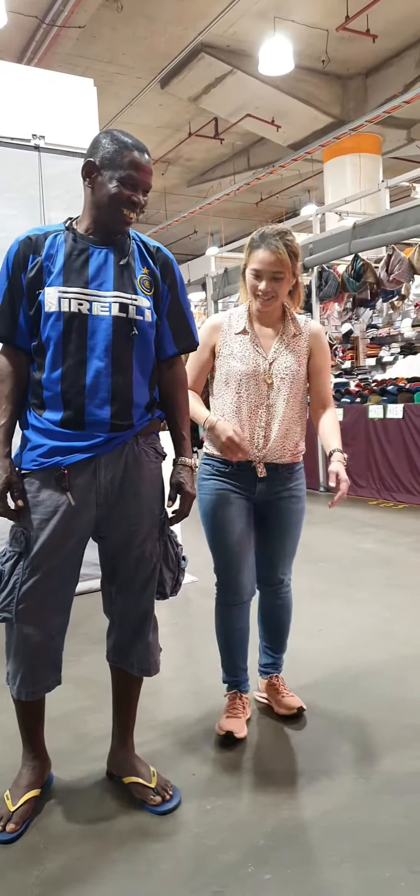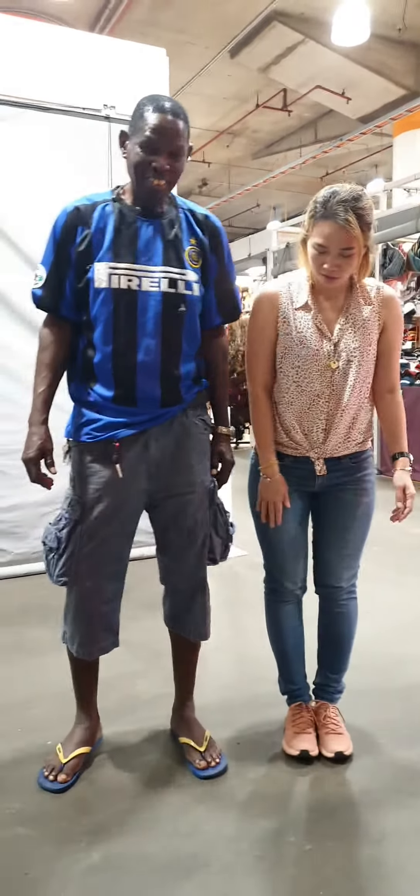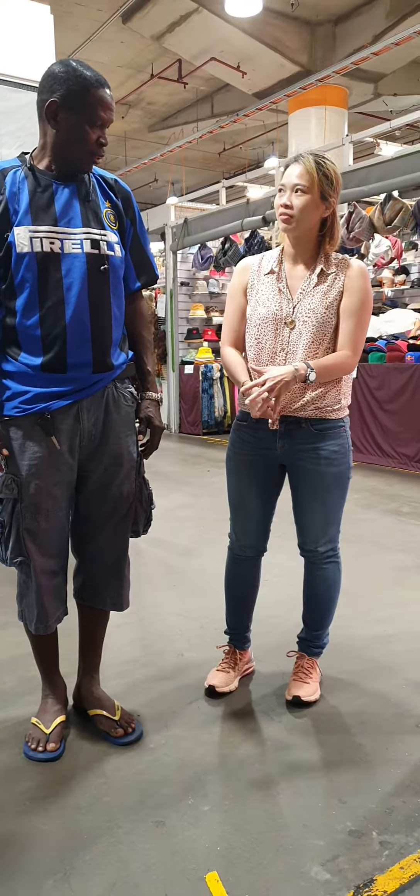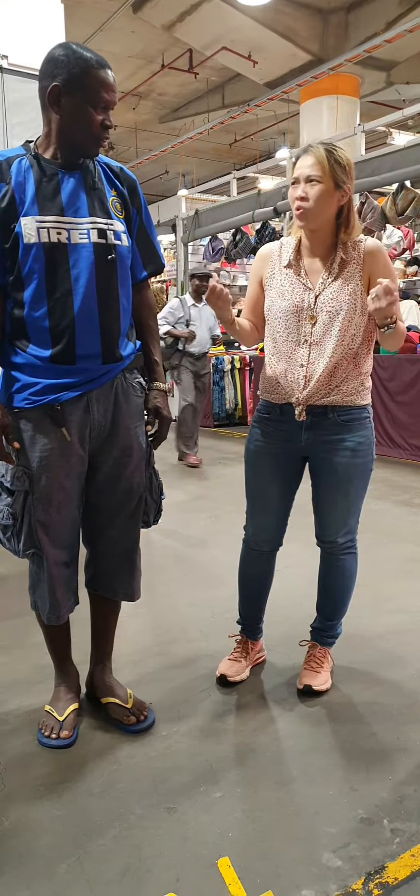That's part of me! Alright, okay. Close. And then I'm going to pull you down. Of course you're bigger, you're stronger, and you're a man.